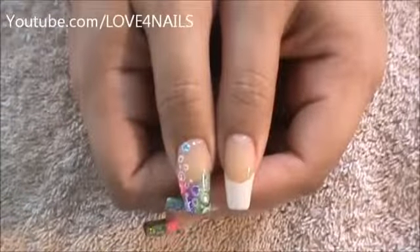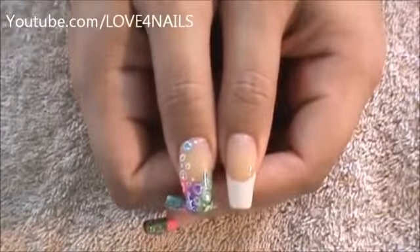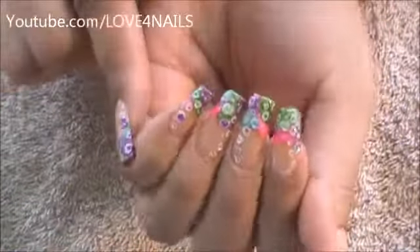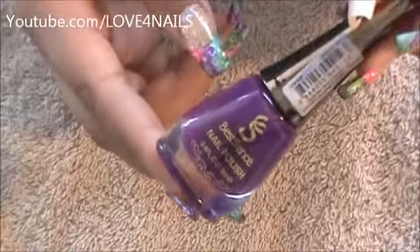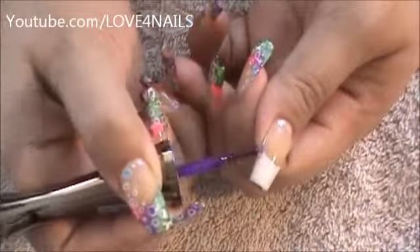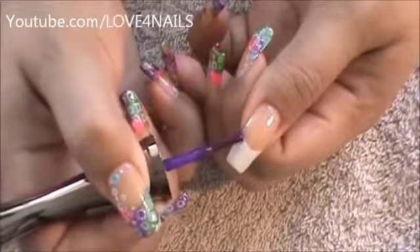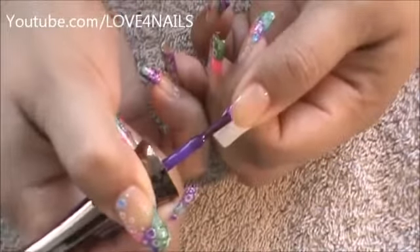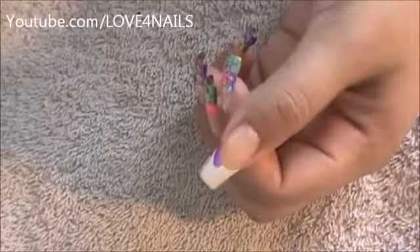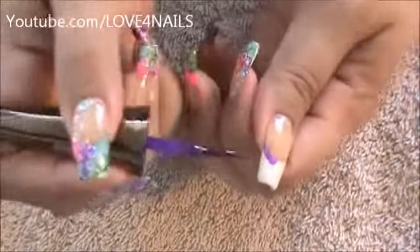Let's get started. The first thing I've done is a French manicure — this is going to serve as a guideline so I know not to go under that. I'm going to begin applying the different color patches over the French tip. The first color I'm going to be applying is this purple one by Best Sense, number 36. I'm going to start following the French manicure and go all around it — that's how it serves as a guideline.